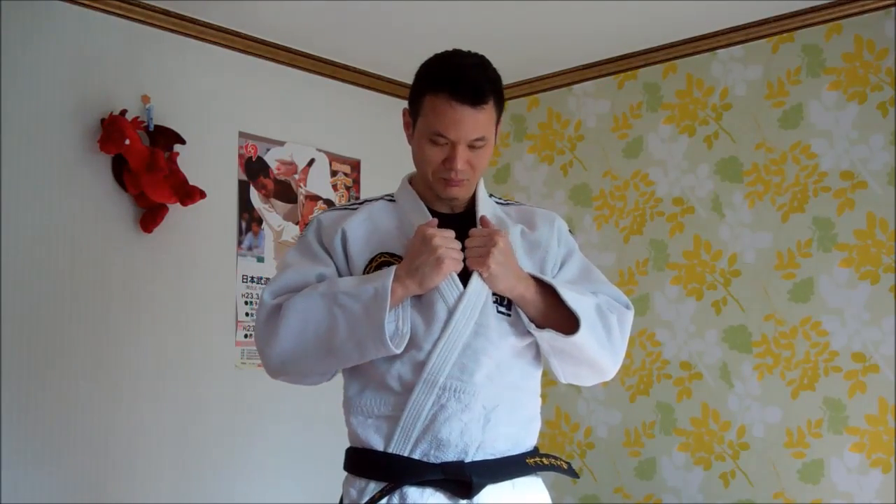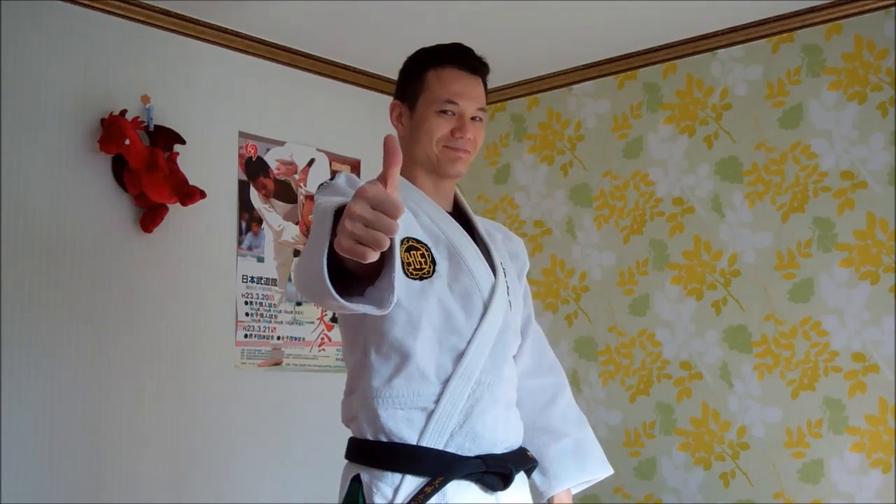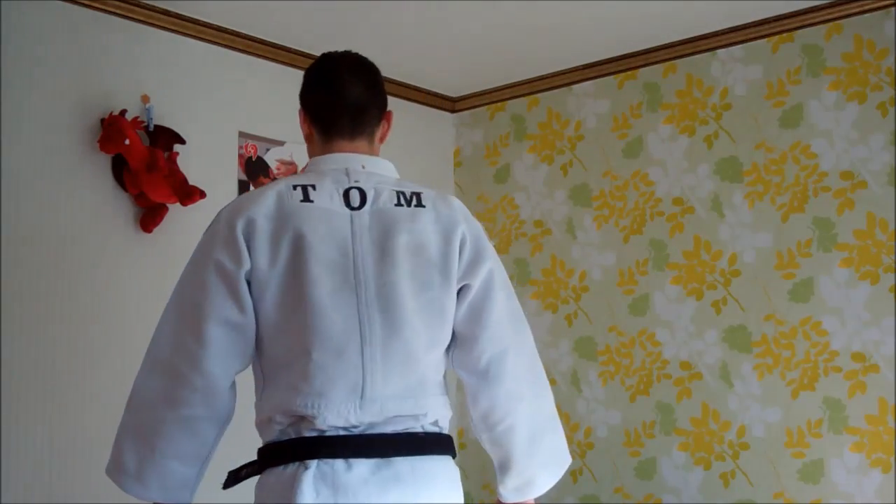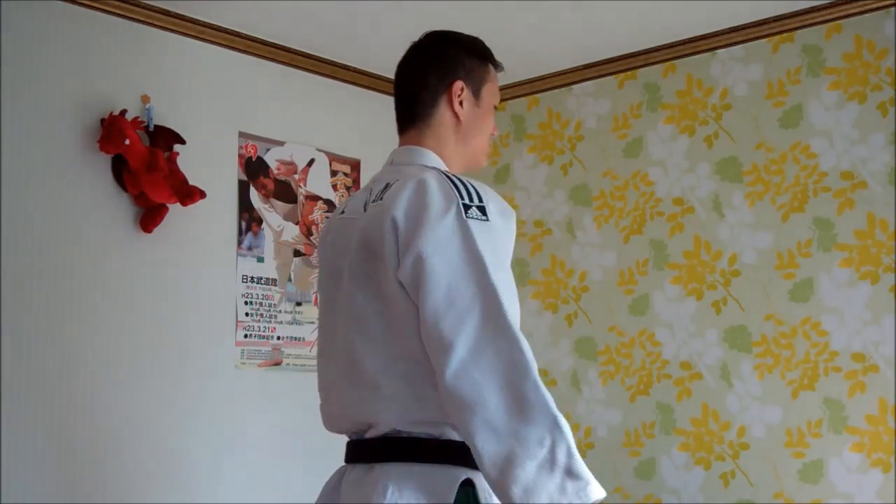There's always Adidas. It's got the cool stripes on the shoulders. It's strong. I mean, I even look like I can do judo just by wearing it. This should be a good choice.